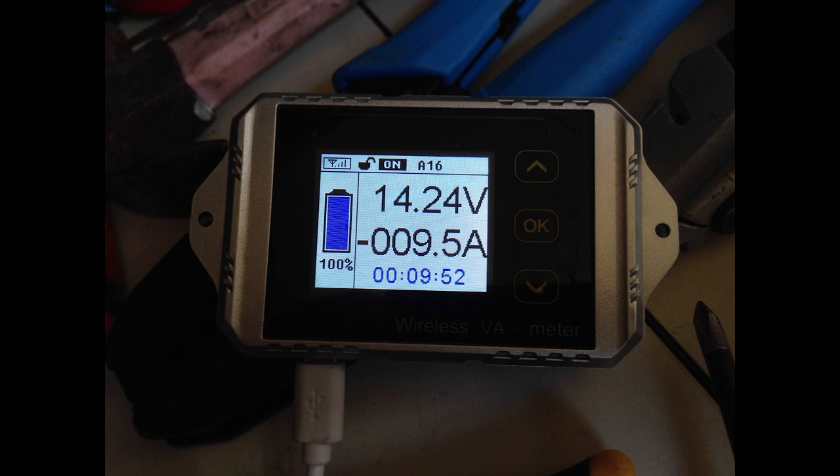Here we see the shunt installed and up and running. You're probably asking why there's a negative 9.5 amps — well, this is a battery shunt, and the way I have it wired up, that just means there's 9.5 amps going into the battery. I just want to get some simple information, and this is a cheap and easy way to do it.